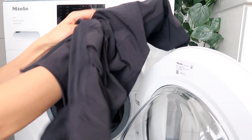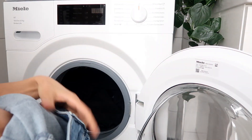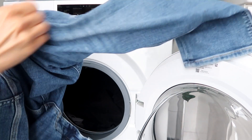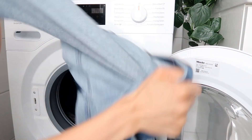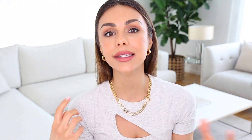I also always like to turn my clothes inside out before I put them in the machine, especially for colored clothing, so the colors stay locked in better. When you put clothes in the machine, there's a lot of rubbing, and you want to prevent as much of that rubbing on the colored side as possible so the color stays really vibrant. This is also really important if you have glitter, embellishments, prints, or anything like that on your clothes — just to protect that outer layer.